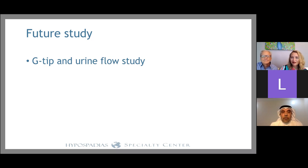We have another study ongoing looking at uroflow after G-TIP. I'm not sure if this will make a difference in the flow study, but our preliminary results — including videos of parents filming their toilet-trained children voiding — show excellent, straightforward flow with a good stream. This is encouraging. If we prove that G-TIP makes a measurable difference in flow, that would be a strong point in its favor.